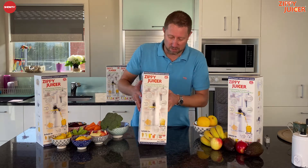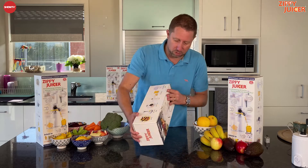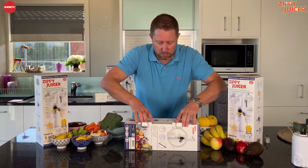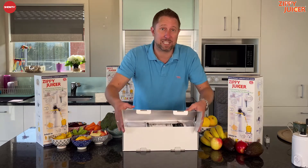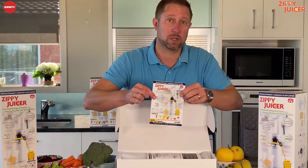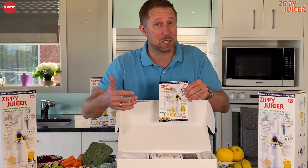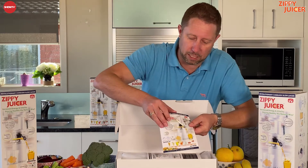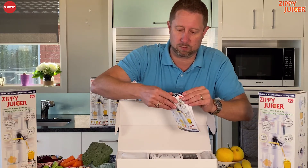Let me show you what you get inside. So it comes in a nice box like this and you just undo the tabs there, open it up. The first thing you're going to see inside is the recipe book. It's great to have a juicer but it's also nice to have fabulous recipes to get you going, and this one here is a great recipe book.